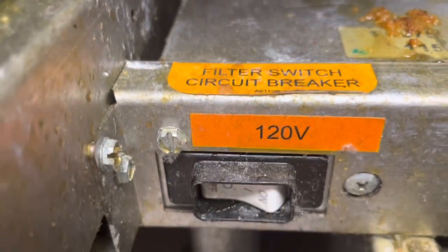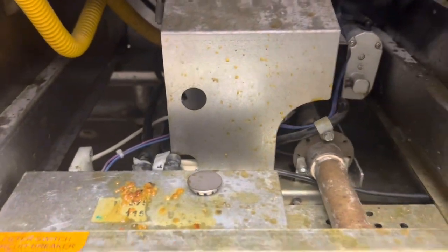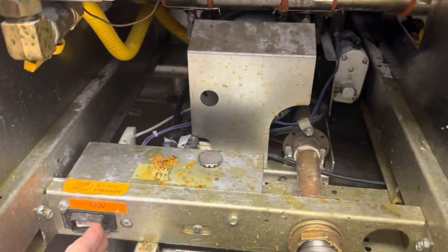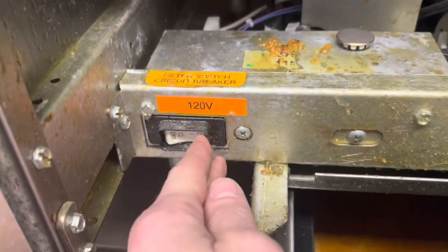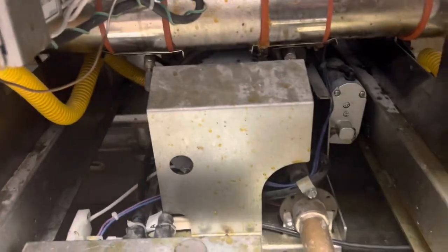Filter switch, circuit breaker — ready. It tripped almost immediately, so let's see what's going on with that, if it's locked up.